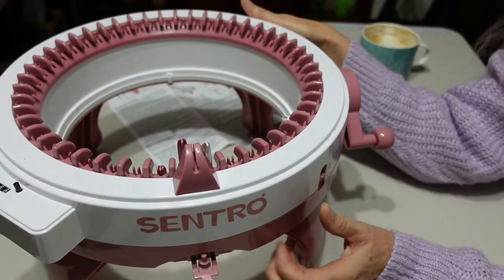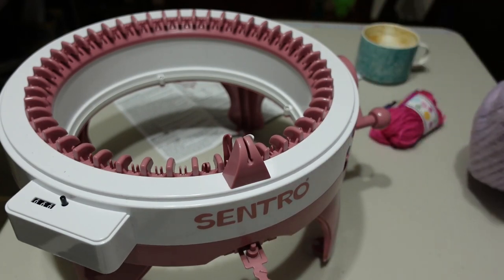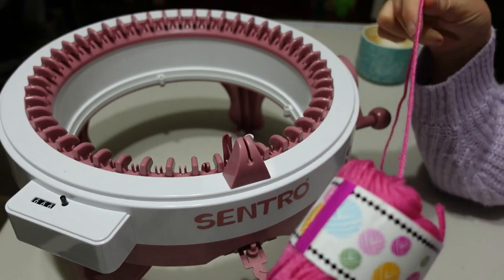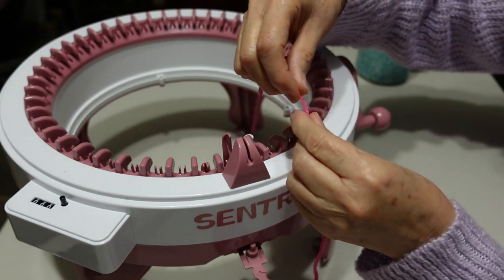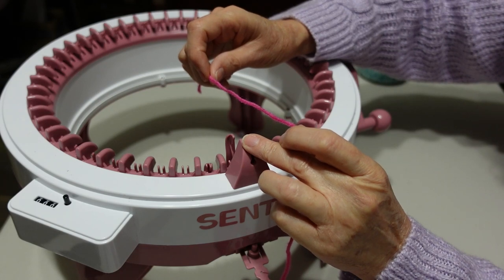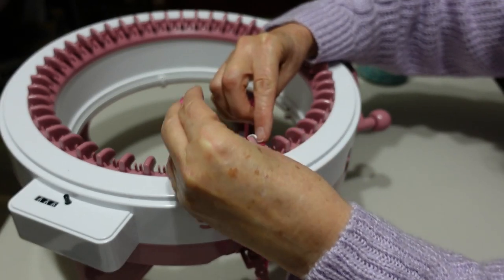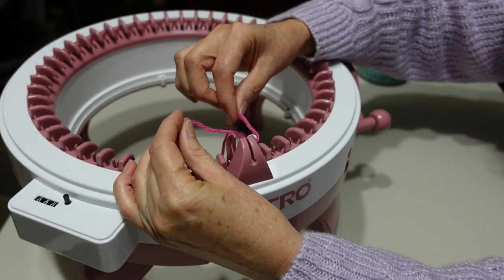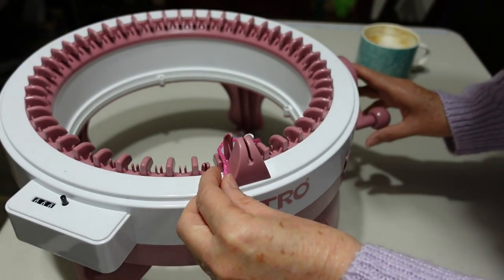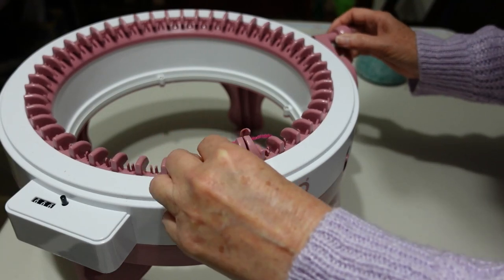I've reset the counter to zero. Here is my yarn that I'm going to use. First thing is to cast on — you don't put your yarn through the yarn guide until you have finished casting on. So I'll do the casting on first. You go overs and unders pretty much for casting on — going underneath the first needle, behind the second needle. I just need to continue that, turning the crank and going in front and behind the needles.